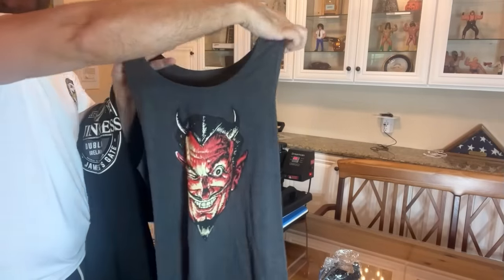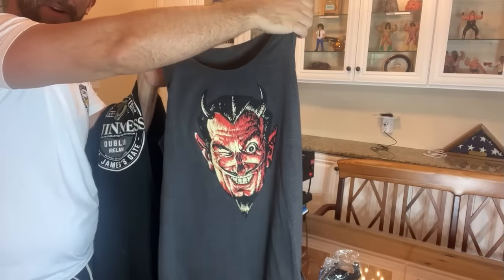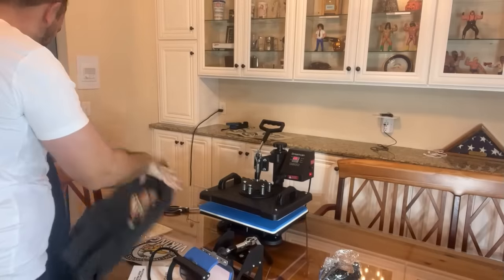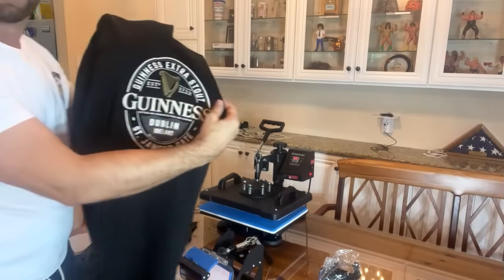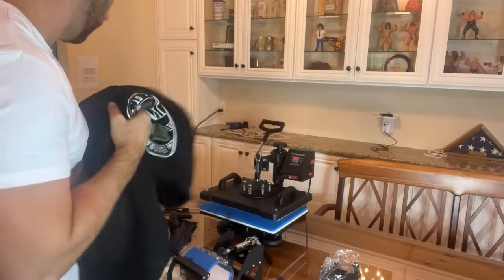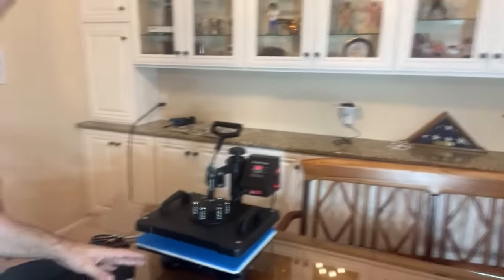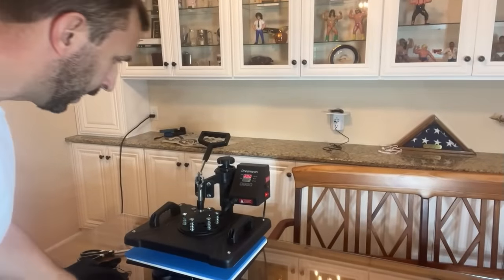Folks, as I do more and more I think they'll get cooler and cooler. This one is on a workout t-shirt — I just put a devil face on it, I thought that came out really good. We have this Guinness one that we put on a sweatshirt; I think that came out well. And I've got to show you everything that comes with it. First off, you've got the t-shirt press that just goes right in here.